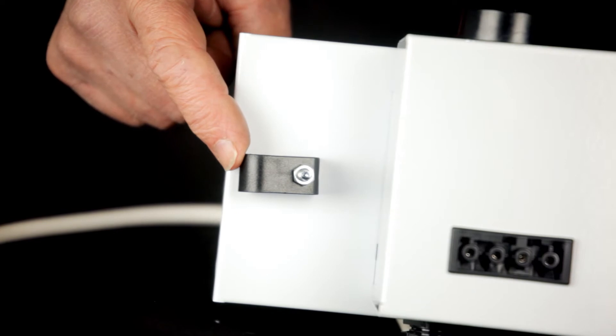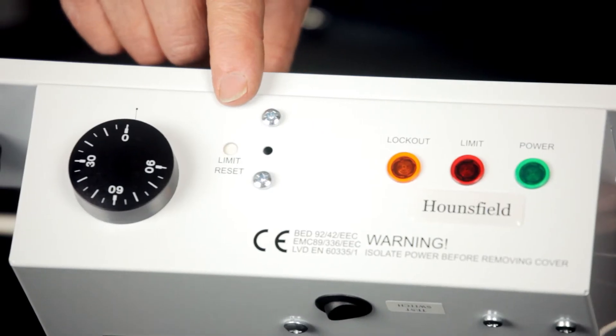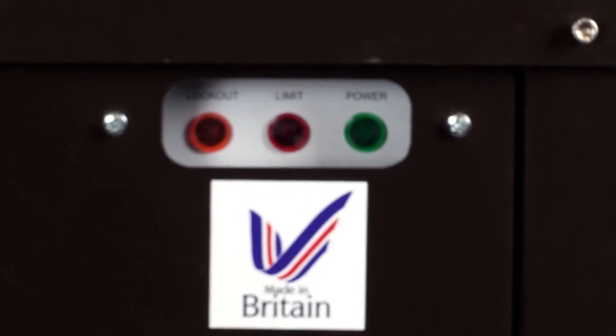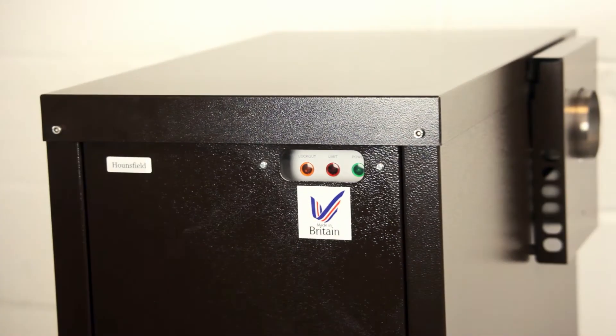There's also a convenient clip to retain the fire valve sensor for additional safety. To protect the boiler, we fit an adjustable high limit thermostat set to 90 degrees. Unique to Hounsfield boilers are neon lights that are visible through the boiler door to communicate the boiler status to both the homeowner and boiler engineer.